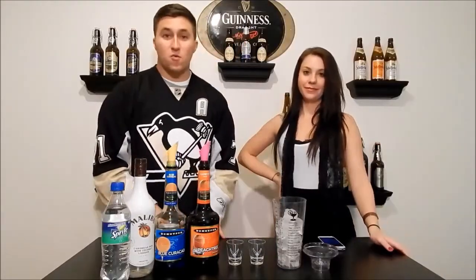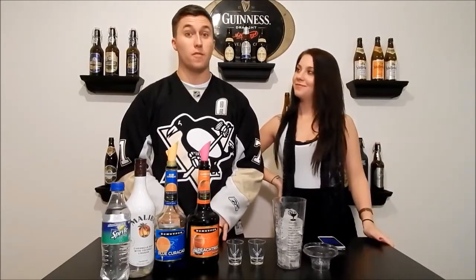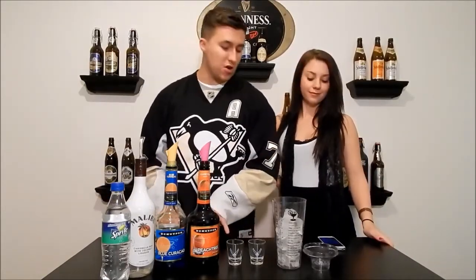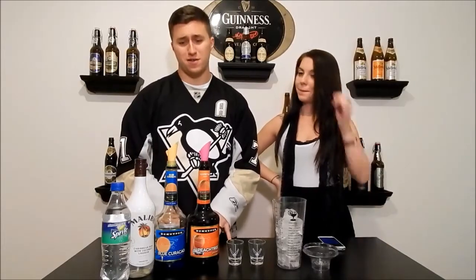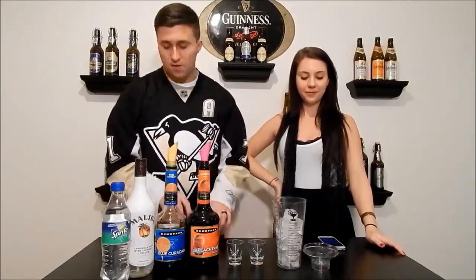Hello and welcome back to Educated Buzz, where we're buzzed and we're making a new shot called Blue Balls, which no one likes. So let's go ahead and get started.